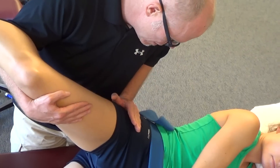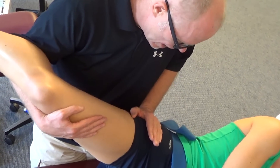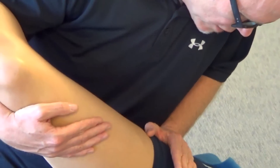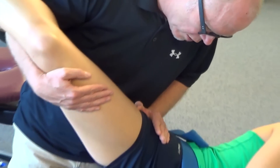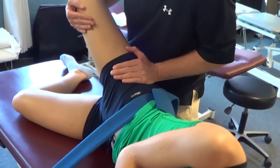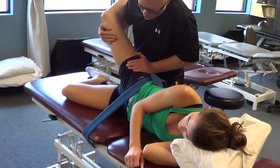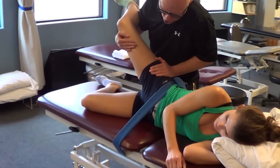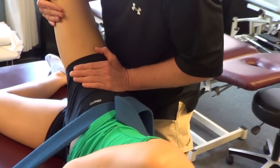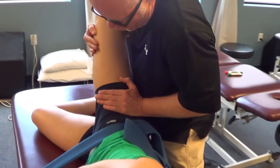I'll cup the greater trochanter and direct my forearm in a ventral caudal medial direction. Now what I'm going to do is bring her into abduction to her end range while I scoop her femoral head in the direction of my forearm. This allows me to glide the femoral head along the acetabulum as I bring her into abduction, and I can add more extension and more internal rotation to preposition the capsule further.